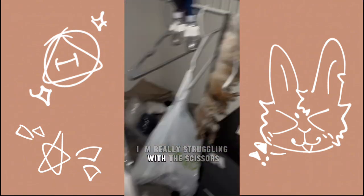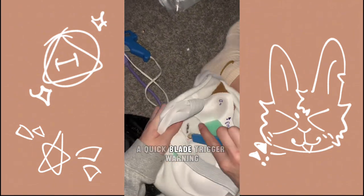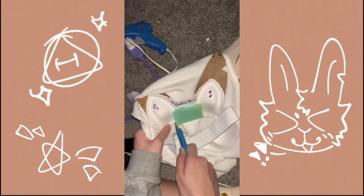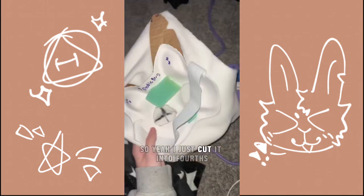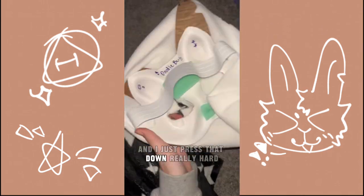I'm really struggling with the scissors, so I grabbed my box cutter. A big blade for this one. So yeah, I just cut it into thirds. And then I grabbed my hot glue gun and I just pressed that down really hard.